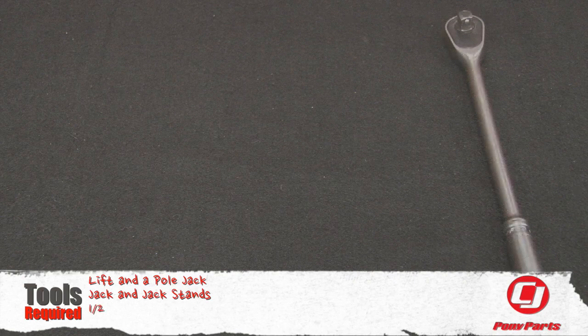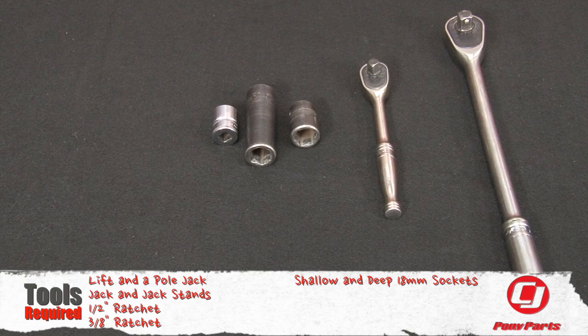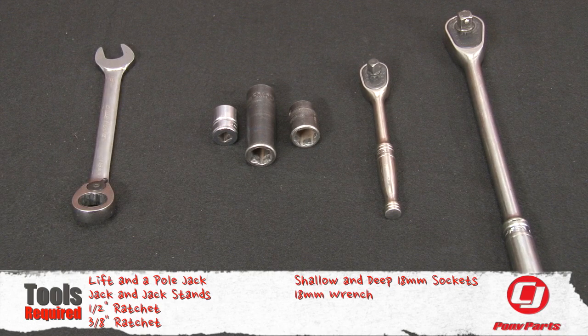For this installation today you'll need a lift and a pole jack, or a jack and jack stands, a half-inch ratchet, a three-eighths ratchet, an assortment of shallow and deep 18mm sockets, and an 18mm wrench.